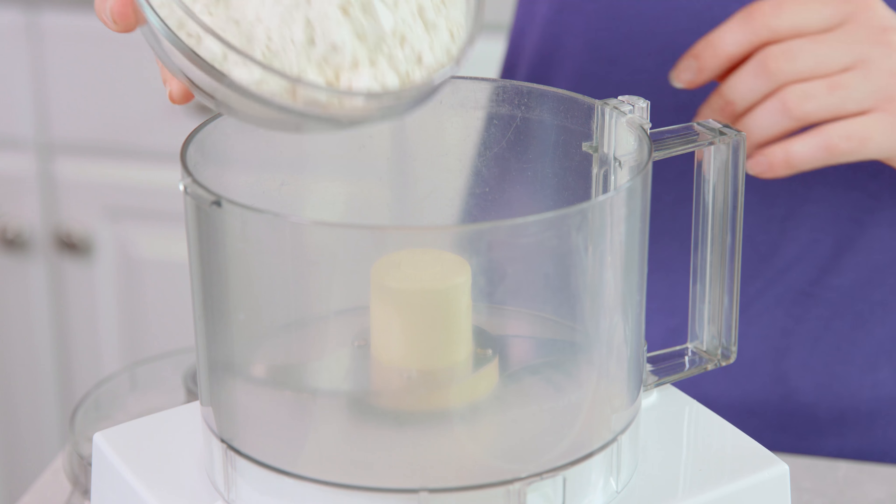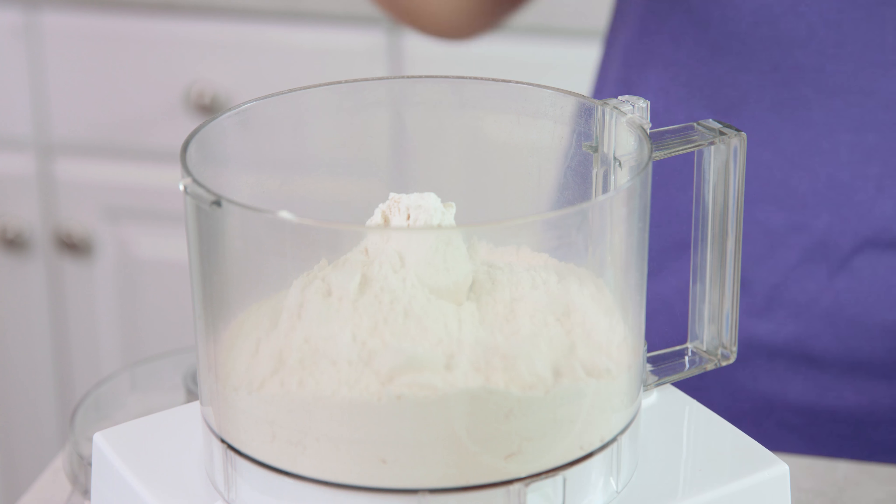Then just scoop it all into the prepared 9x13 pan. Spread that out a little bit and set it aside. Then we're going to move over to our food processor and make our sweet biscuit crust. Add in 2 cups of all-purpose flour,